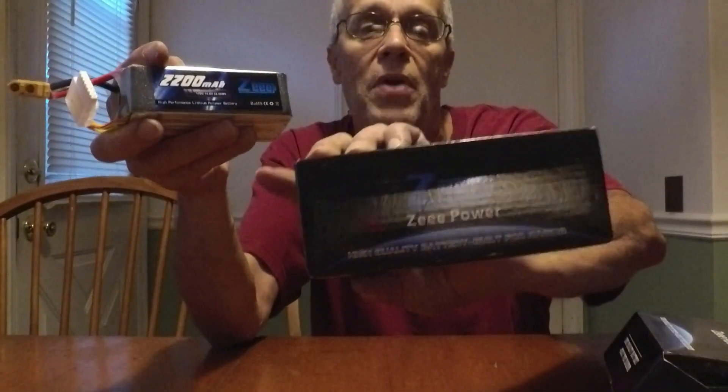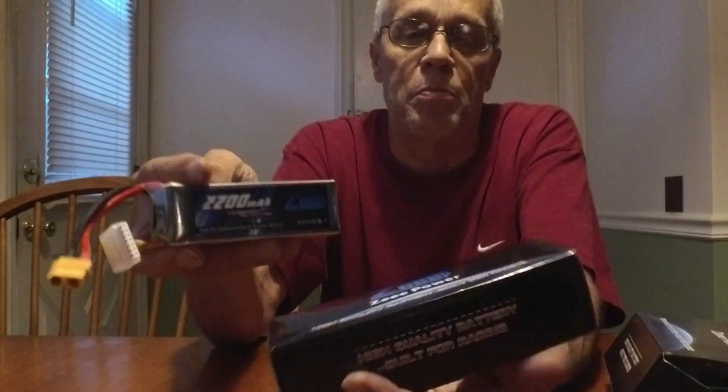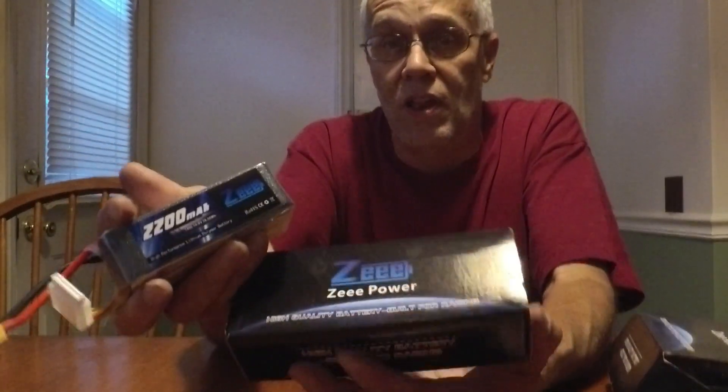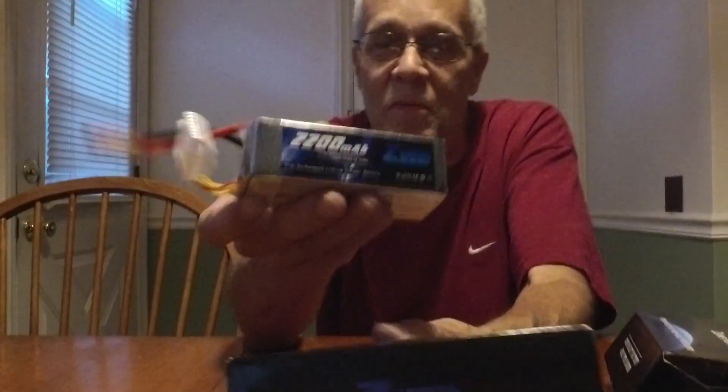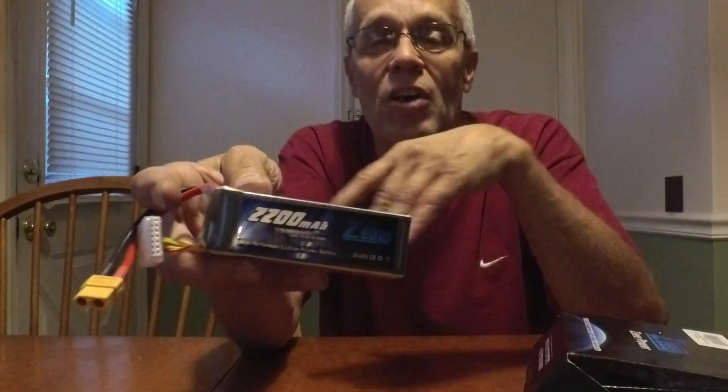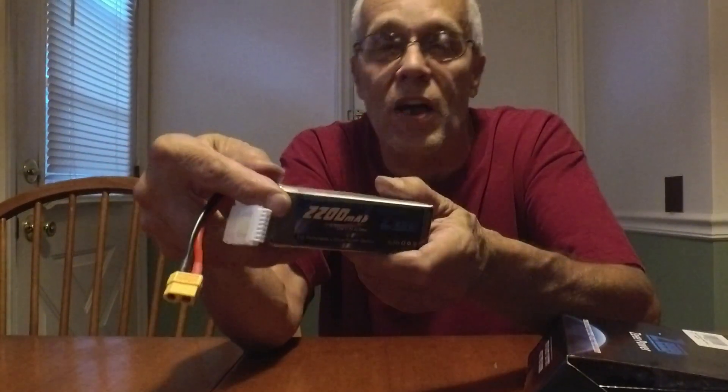The three-cell packs take a nice full charge just like they're supposed to — unlike the Hoovoos that we put a thumbs down to. So far they're getting a thumbs up, except for this. Can you imagine somebody who didn't know right away it was a six-cell pack, thinking it's just a big four-cell pack, putting it in their little plane and setting their ESC on fire?